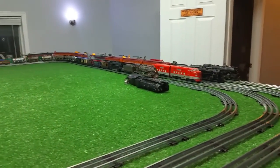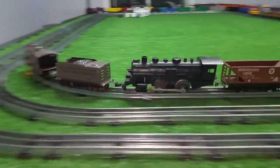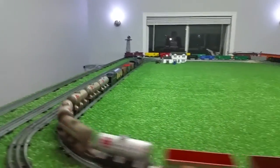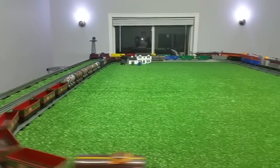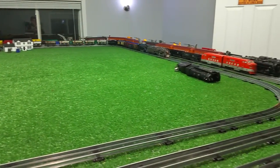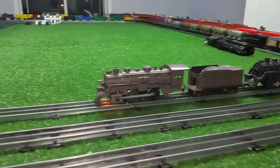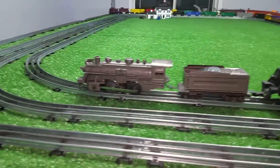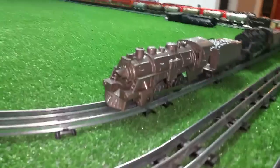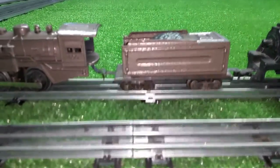As you see, this is running really well and it's also pulling a dummy 490. It's a really simple way to modify a plain old Marx 400 — just resprayed it with this paint.